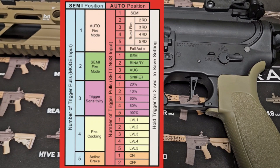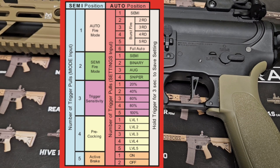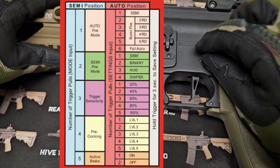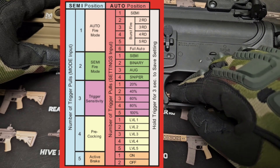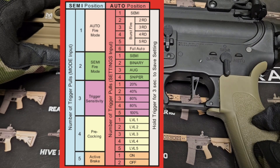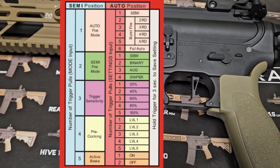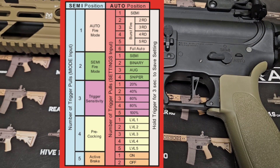We will now look at the final programming position, which is active braking. There are two levels: on or off. It comes default with active braking on. To enter programming mode, make sure the gun is on safe, flip the selector to semi, and toggle between semi and auto two times quickly. Pull the trigger until you hear five beeps, then flip to auto. One beep means active braking is on. Pulling the trigger gives two beeps, meaning active braking is off.